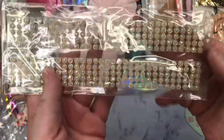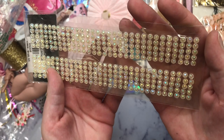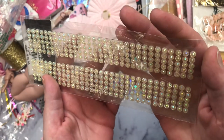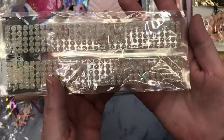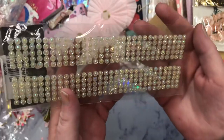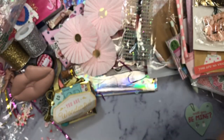And then look at these — I've seen people haul these, I think in Canada maybe, from Dollarama. But now I have my own and I love these. Thank you, thank you, thank you. These are so pretty and they're so sparkly.